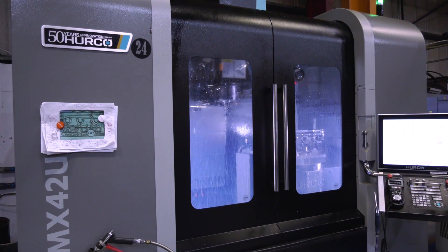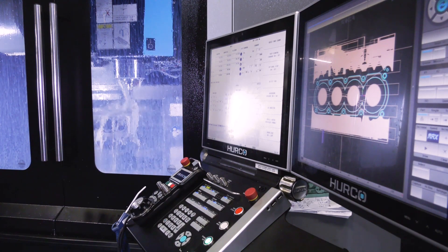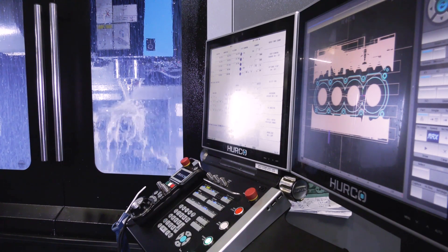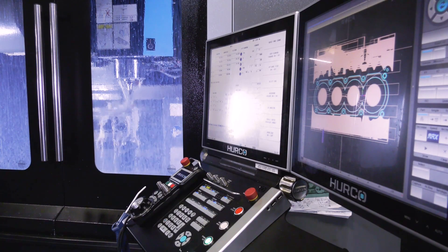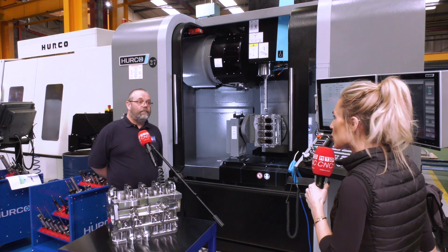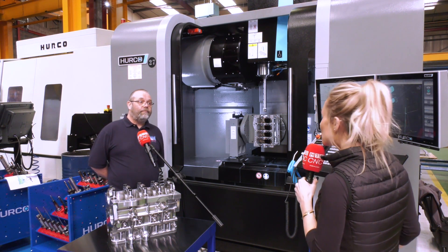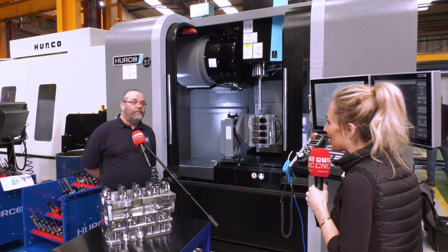And what accuracies are you looking at? We generally work around about 10 microns. And you mentioned software — what impresses you about the Hurco software? It's just so easy to use, so easy to program parts at the control. You can program while you're running — you could be cutting the job and programming your next one while you're standing by the machine. A lot of people talk about this, and how do your operators find that? Very easy.